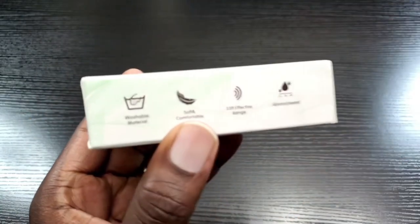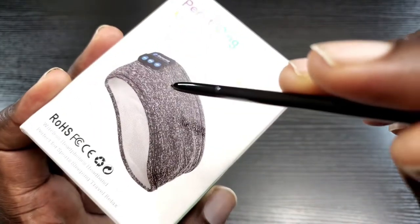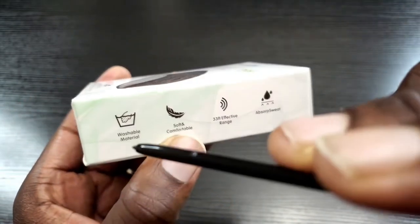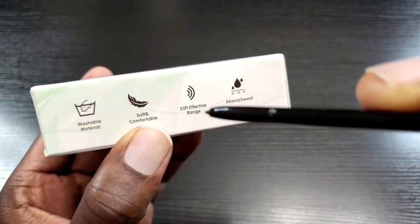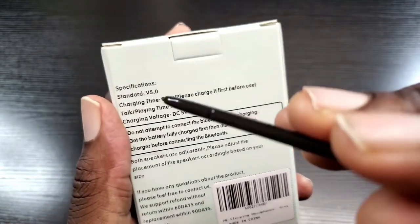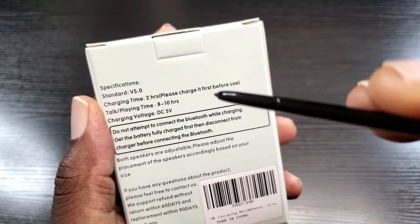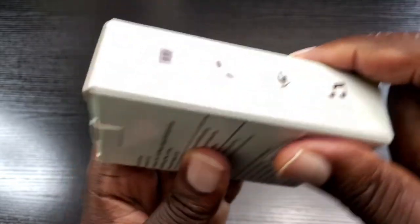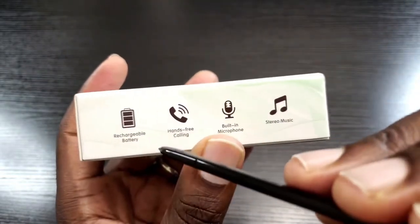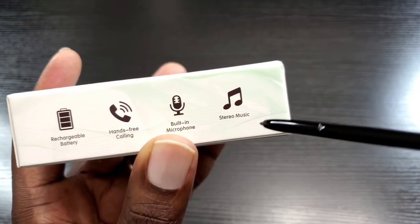Let's have a look at the side. As it states, the material is washable — you just remove the electronic portion and then you can wash it. It's soft and comfortable with a 33-foot effective range and absorbs sweat. On the back: Bluetooth 5.0, charge time is 2 hours, charge before first use, talk and play time is 8 to 10 hours, rechargeable battery, hands-free calling, built-in microphone, and stereo music.